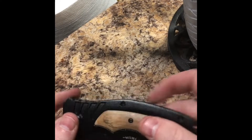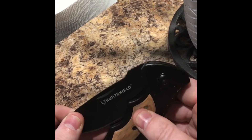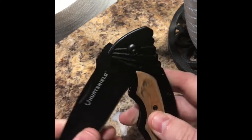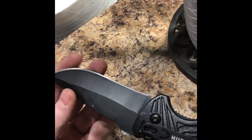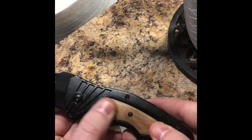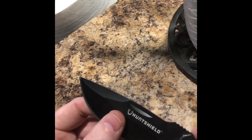I got my new hunting knife, the Hunt Shield, it was 75% off at Canadian Tire. Regular price was around $50-something and I got it for like $11. It's nice and sharp with a wood handle, which is nice.